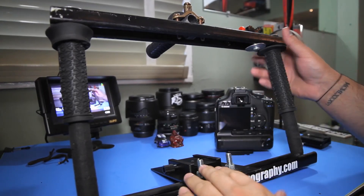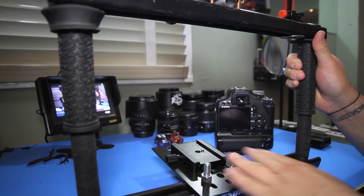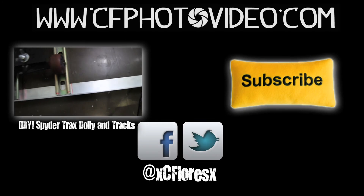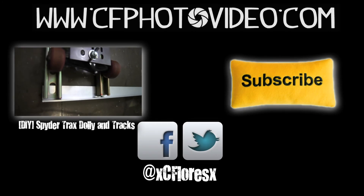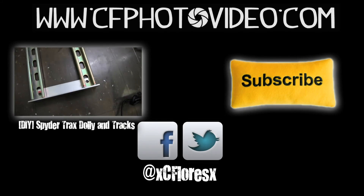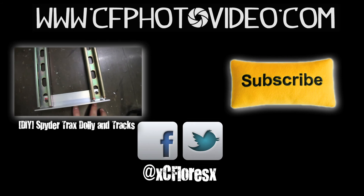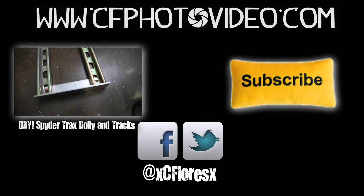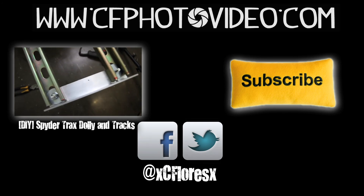If you're interested in this base adapter, I'll have the link in the description and that's pretty much it. Well guys, like always, thank you for watching. If you have any questions, comments, or concerns, please leave them down below in the comment section. Please don't forget to subscribe, and you can also follow me on Twitter or add me on Facebook. See you in the next video — peace!